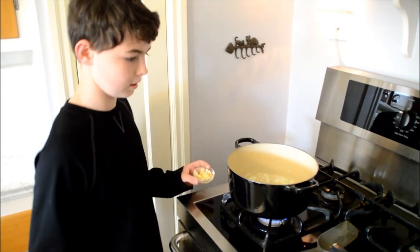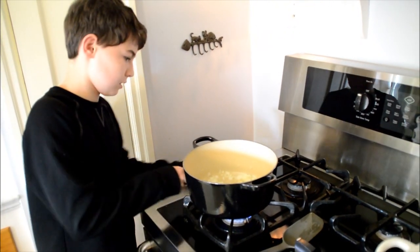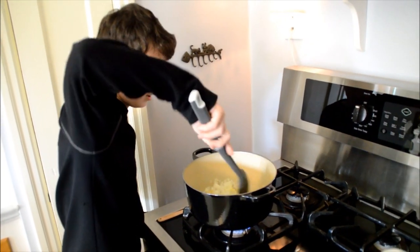Now that I finished mincing my garlic, I will put it in. And then I will mix it in with the onions.